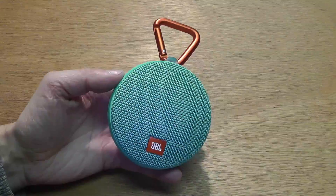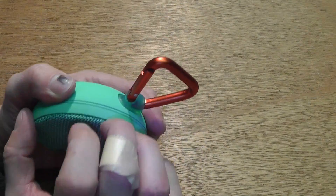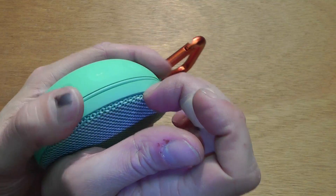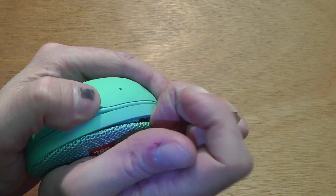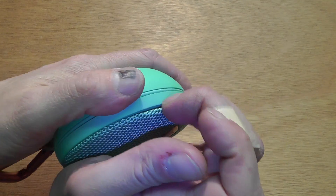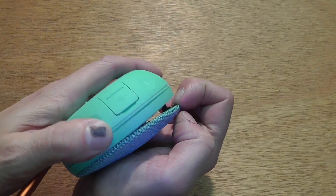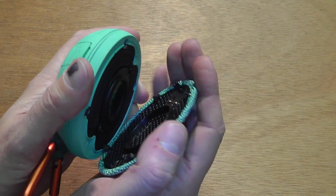I'm going to start by removing the front panel. You can see this is relatively easy — you just jam your fingernails behind here. You can already see this is pretty much just glued on; there's this black tar kind of stuff.